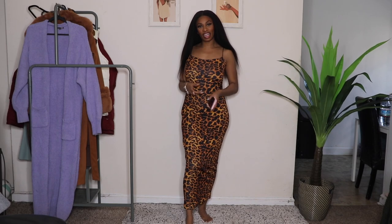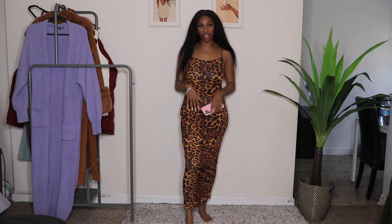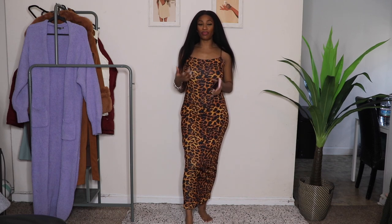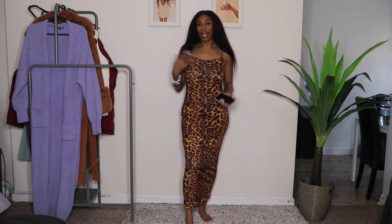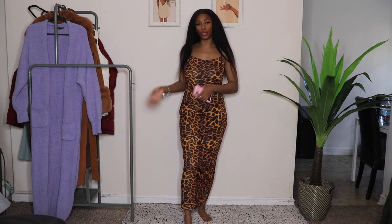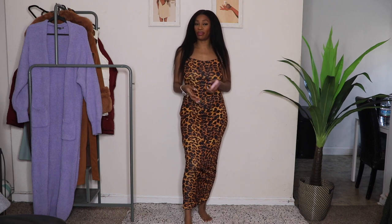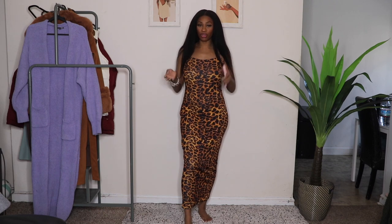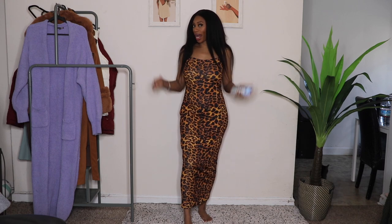Hey y'all, what's up? So today I'm going to show you guys some workout sets that I did get from Amazon. I'm super excited to show these because I've been meaning to try some workout sets from Amazon with spring coming up and we're about to move. I plan to have a little workout area in a new place, so I wanted to look for some things on Amazon that I can share with you guys and try out to see if these outfits work out.